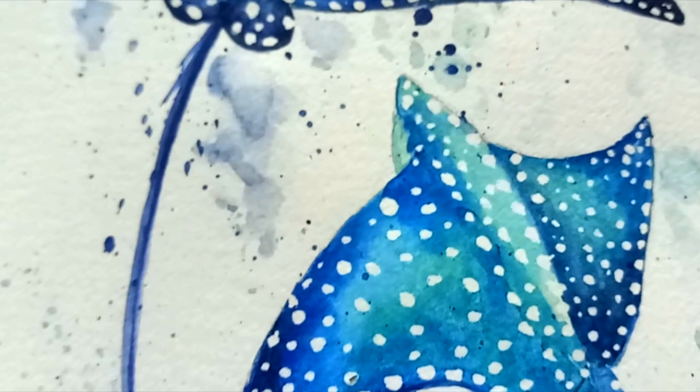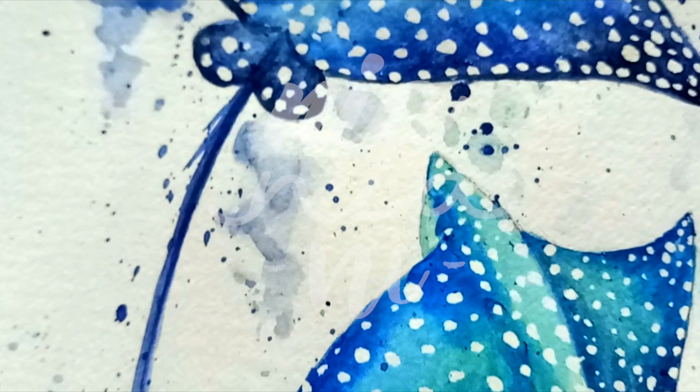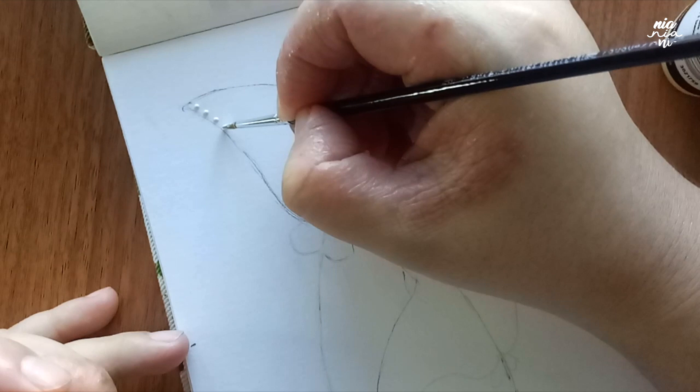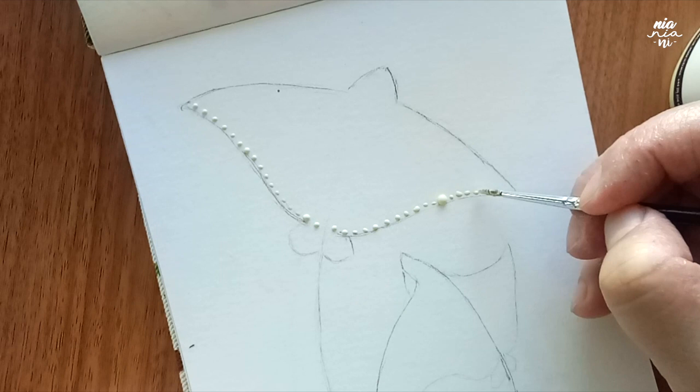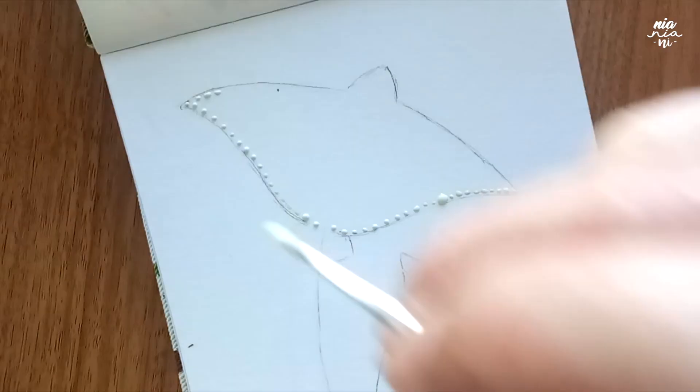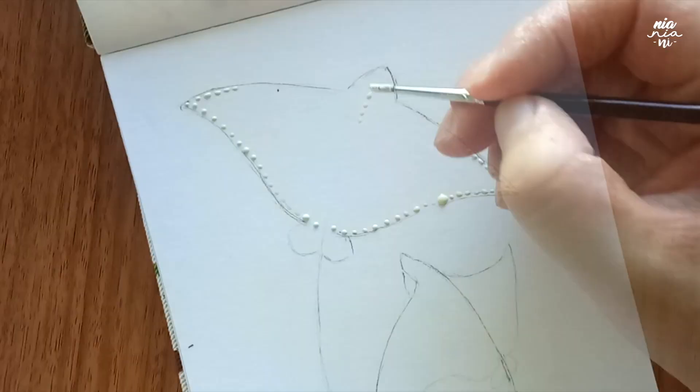Hey guys, this is Nia and today I will be painting these spotted eagle rays. I've been wanting to do some type of sea creature with spots, like a whale shark or a manta ray, and when I was looking through Pinterest I came across a picture of the spotted eagle ray and thought it would be fun to paint. I like to do something different once in a while, and today I'm going to talk you through my process of painting this in case any of you would like to try it also.